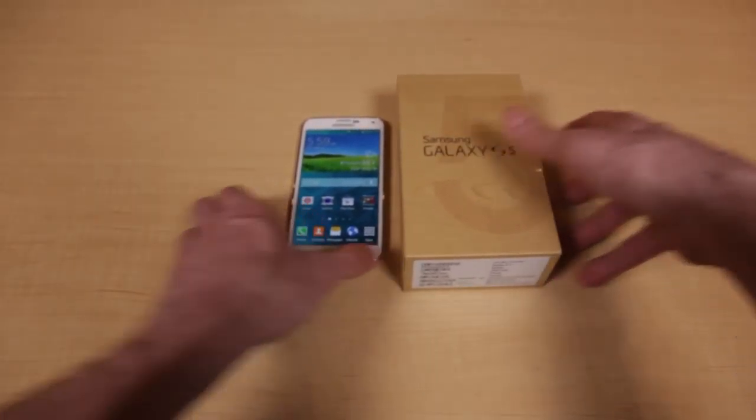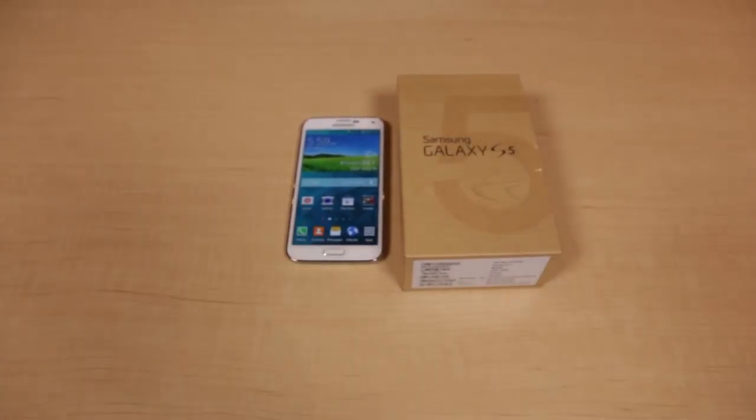That wraps up the Samsung Galaxy S5 unboxing. You can pick up this device right now in black or white from the Ting shop. Or if you want to win one, make sure you're a Ting subscriber, like this video, and leave a comment telling us the one thing you like most about the Galaxy S5. We'll be drawing the lucky winner on Monday, May 19th. Good luck.